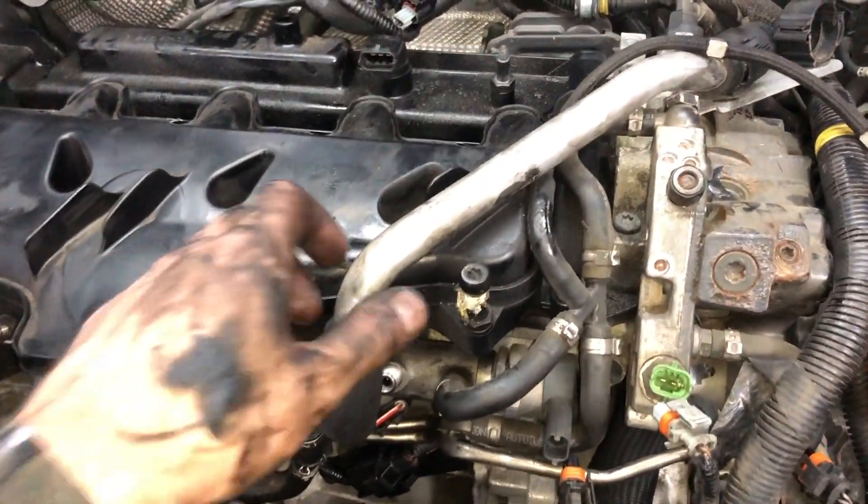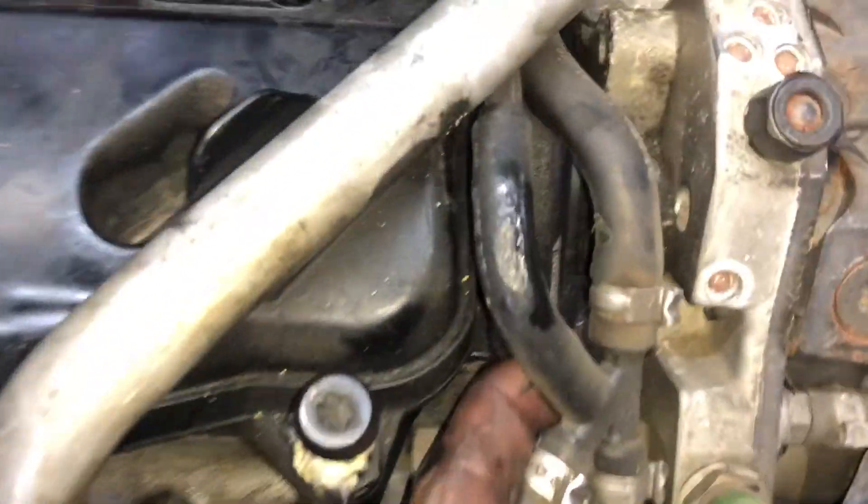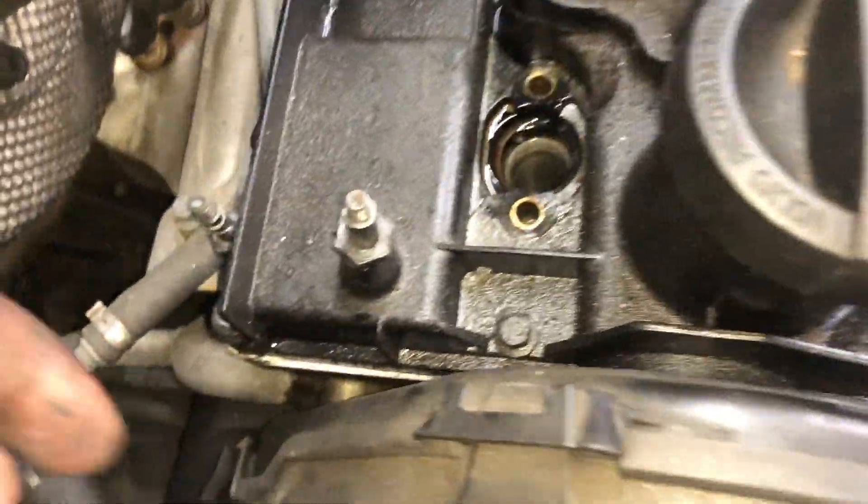Prior to removing the intake I should have moved this pipe out of the way — I'll show you how to do that after. At this point I removed all of the 8mm bolts around the intake and rocker cover.